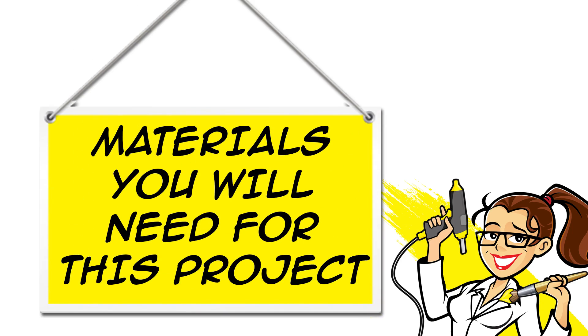Hey everybody, it's Amy from CraftyMcFangirl.com. Thanks for joining me. Today is part 3 of the Vanillope Von Schweetz Cosplay Project. We are going to learn how to make her leggings. All of the materials for this project are linked in the description below the video, both on YouTube and at CraftyMcFangirl.com.